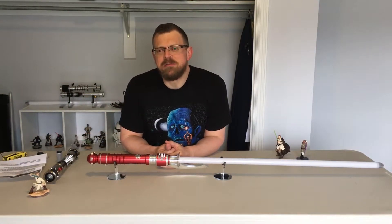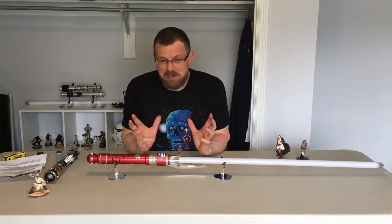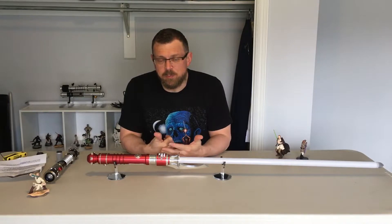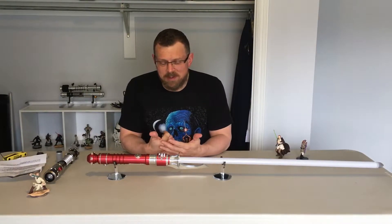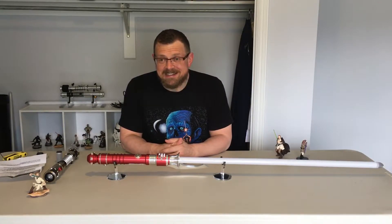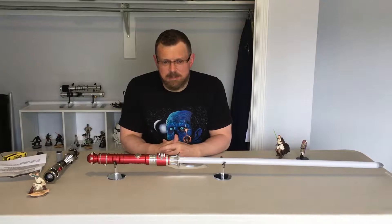Hey everybody, this is Lord Blade Raid from Sabre Forum and I'm here to talk to you about an amazing saber I just got. I am thrilled with this saber. I got this as a raffle entry — I entered the Spring 2017 raffle with Ultra Sabres. So this is one of my raffle entries and I just got this last night and did an unboxing. I didn't even do a video on it because I just wanted to connect with the saber.